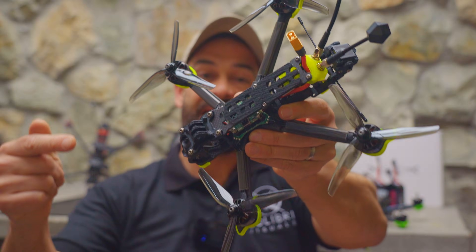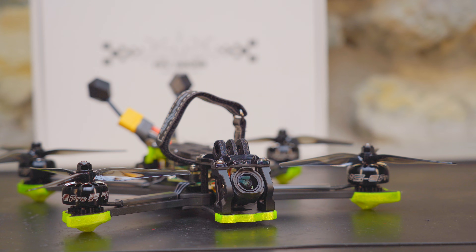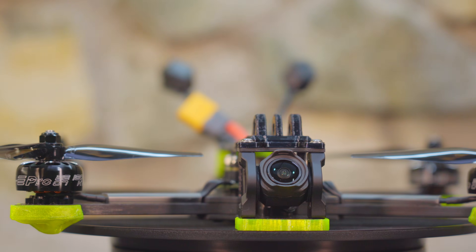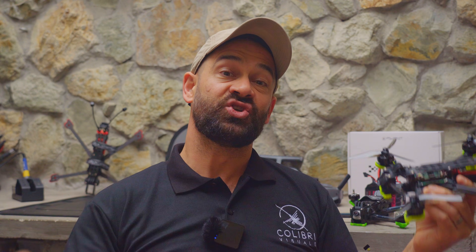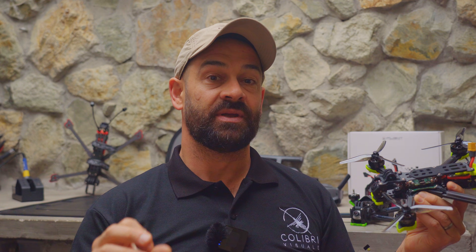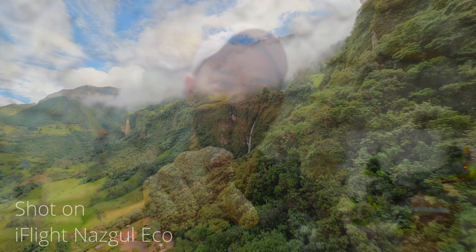This is the iFlight Nazgul Eco. It's a budget-friendly drone with all of the quality that iFlight BNFs are known for. But what compromises have been made to hit that price point, and should you consider this over a more premium BNF option? That's what we're going to talk about in this video.